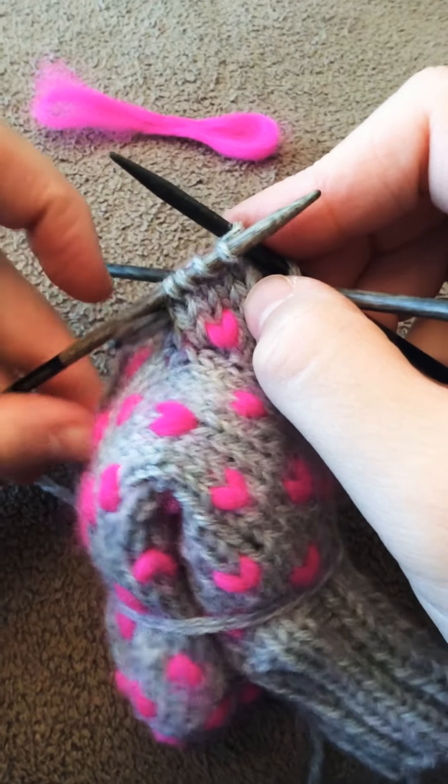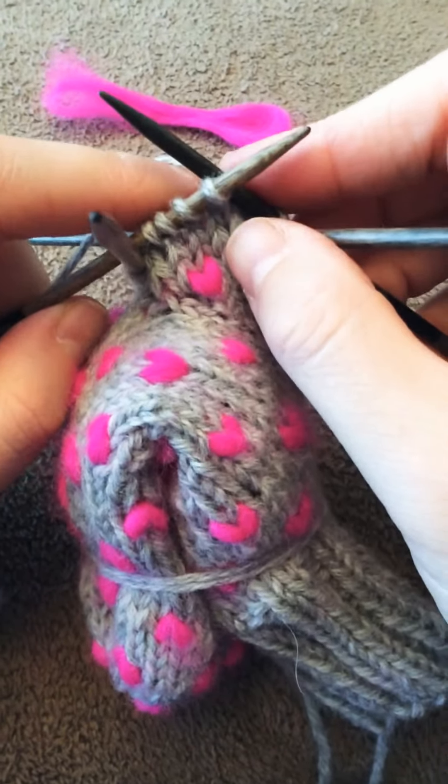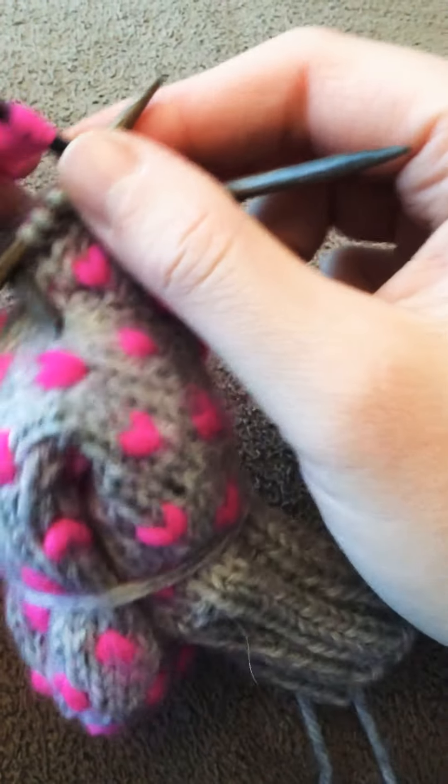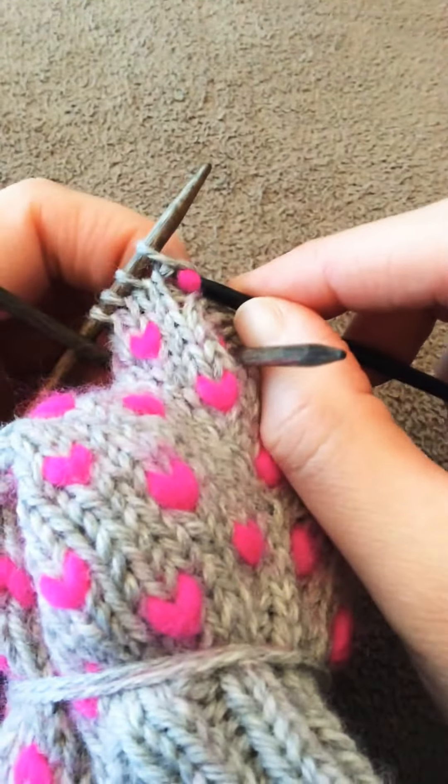Hi, this is just a little demo on how to do a decrease while making a thrum. So I'm just on a thrum stitch right now, and I'm going to create my thrum like you normally would.